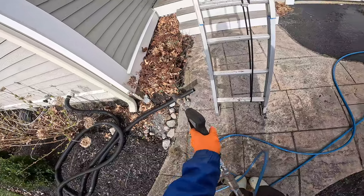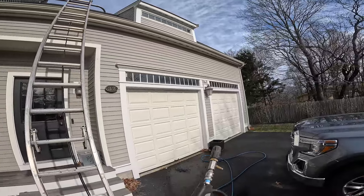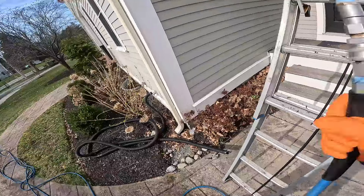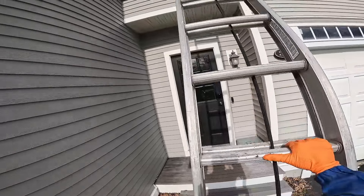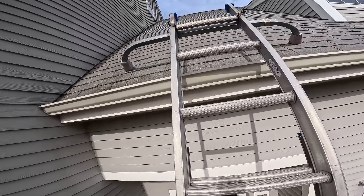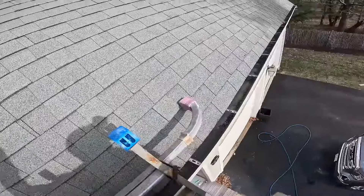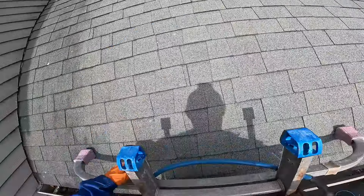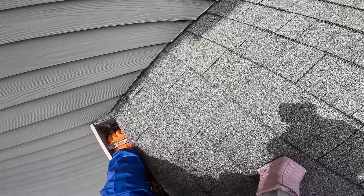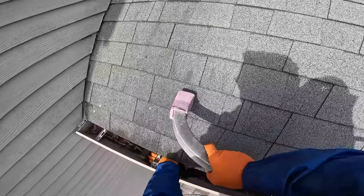I like to do a test before I get up on the ladder when I'm using a pressure washer - make sure I'm in the right pattern. Usually you're going to want a strong shooter tip, straight stream pattern. Alright, you can see that caulk is all destroyed - yeah, that seal.